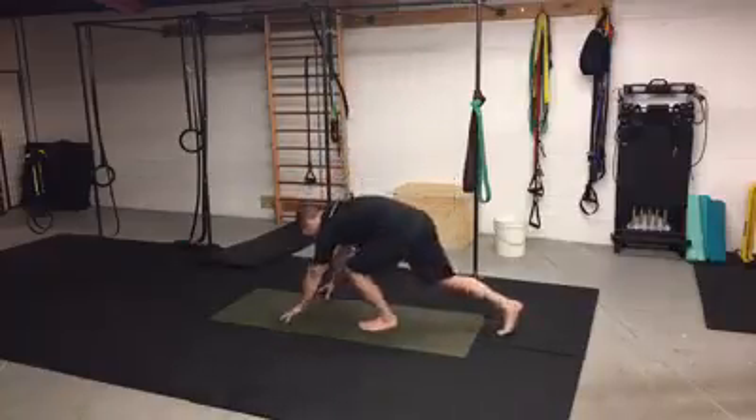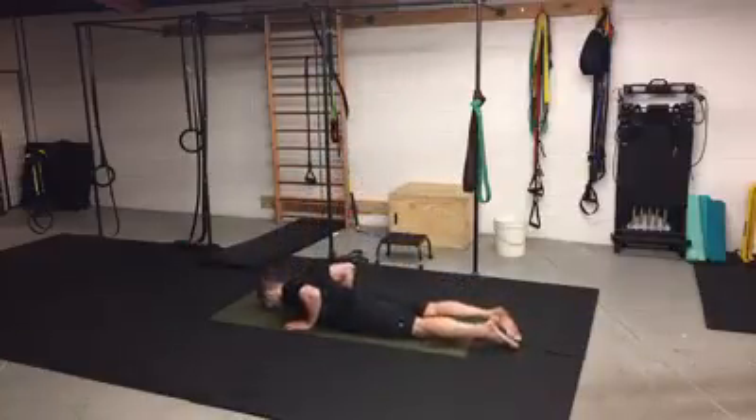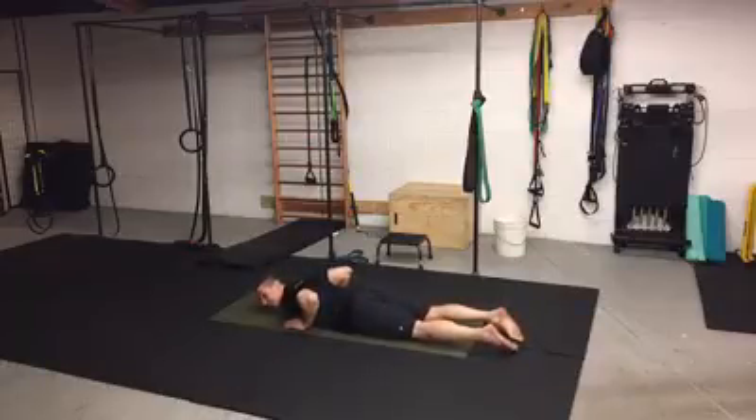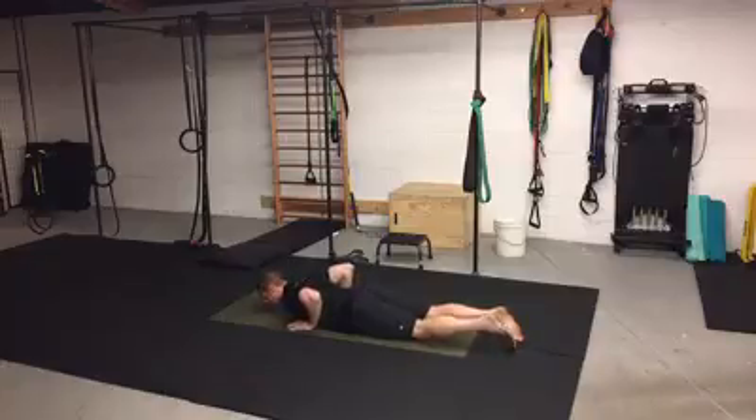The dead start repetition is basically starting on your stomach completely at rest. The key to a dead start is that you have to be able to start completely at rest — I could literally fall asleep here if I wanted to. There's no tension in my body before I start. Henceforth, dead start.